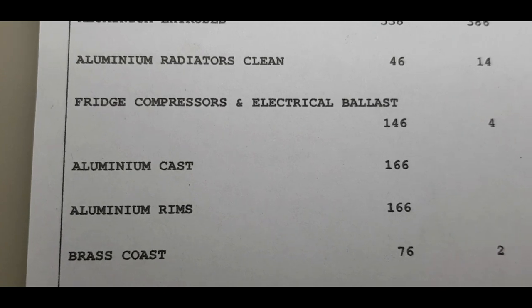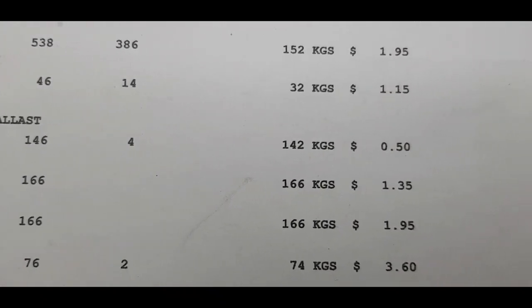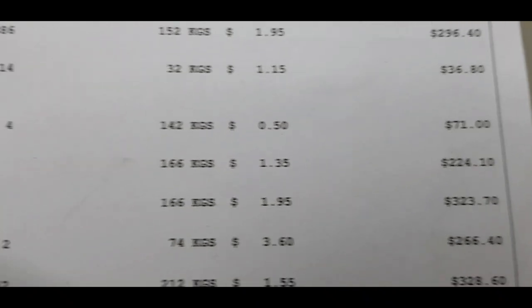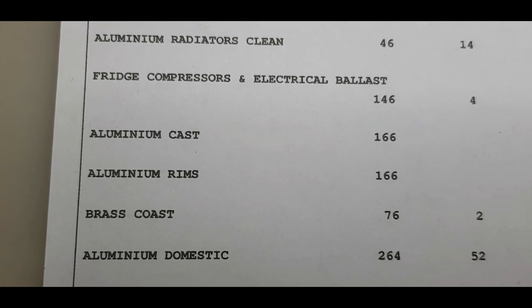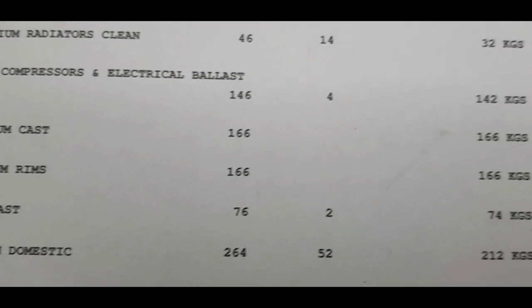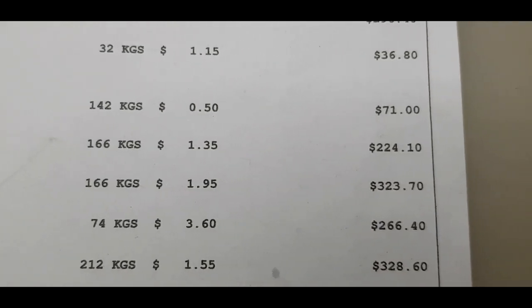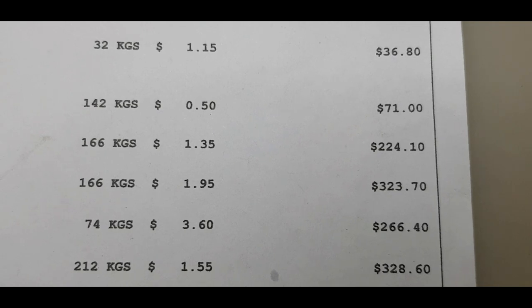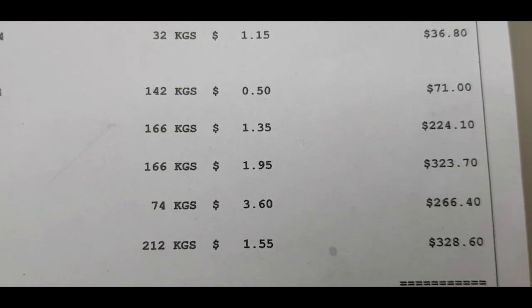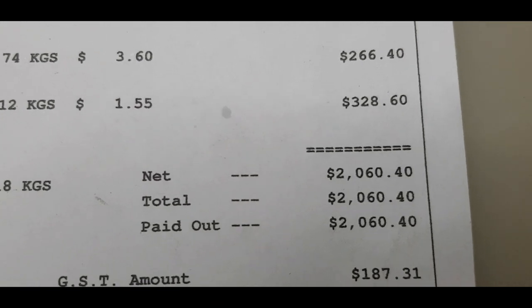Brass castings — now I did take the brass, just chucked it on the front seat. It was 74 kilos at $3.60 a kilo — $266.40. And we come down to our aluminium domestic — that was the big IBC pod. We had 212 kilos of that at $1.55 a kilo — $328.60. A grand total of $2,060.40.